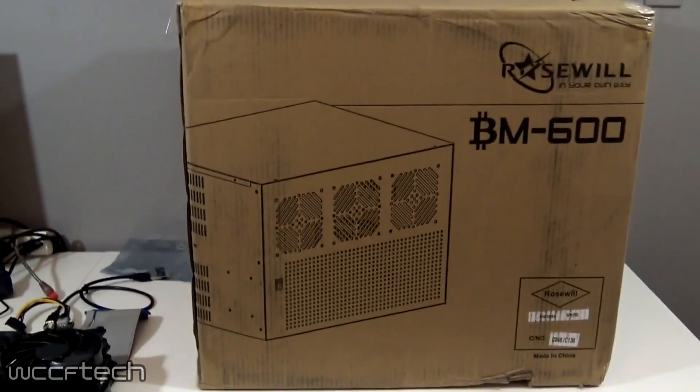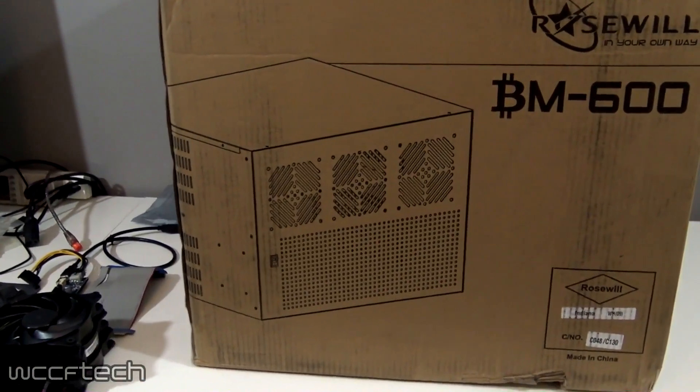Speaking of bits, what we've got here is actually a Roseville case specifically tuned for miners. This is the Roseville BM-600.